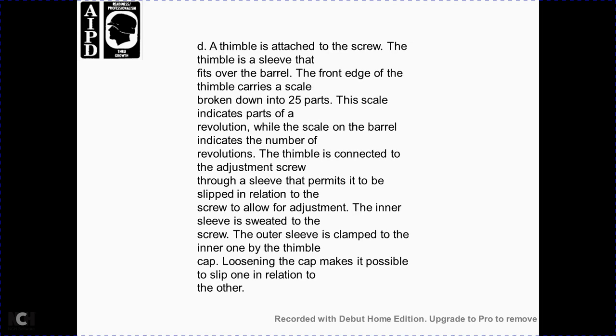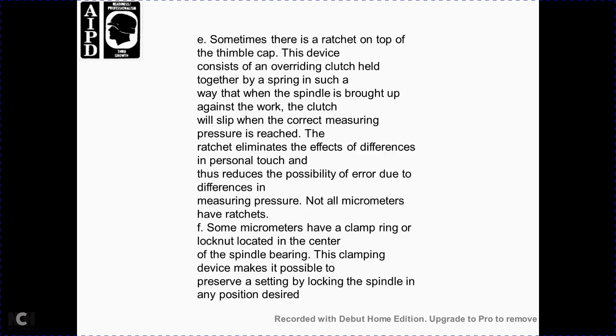A thimble is attached to the screw. The thimble is a sleeve that fits over the barrel, and its front edge carries a scale divided into 25 parts indicating the fraction of a revolution. The scale on the barrel indicates the number of complete revolutions. The thimble is connected to the adjusting screw through a sleeve, allowing slip adjustment between the inner and outer sleeves. The sleeve is clamped to the inner one by the thimble cap; loosening the cap makes it possible to slip one into relation to the other.